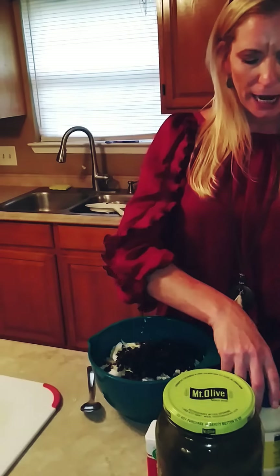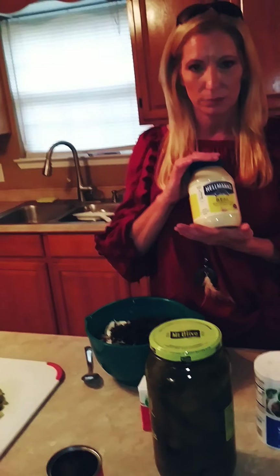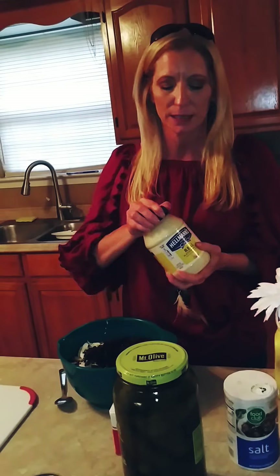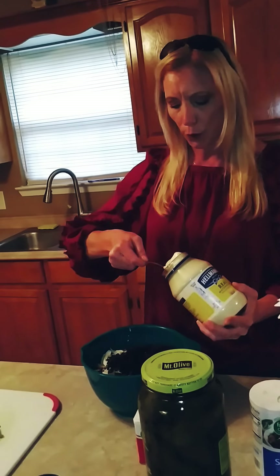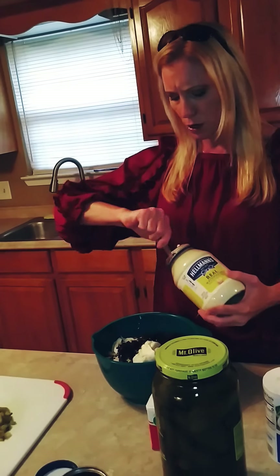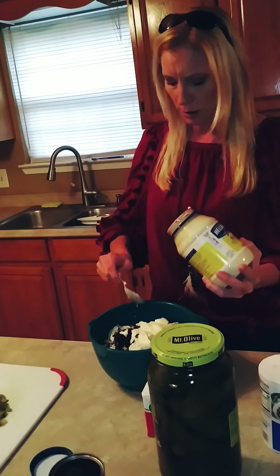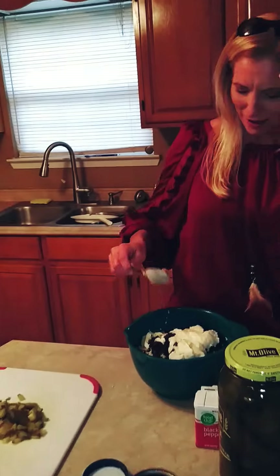I always use Hellman's mayonnaise — I don't use anything else. Do not skimp on your name brand mayonnaise because I promise you it is gonna make a difference. We're gonna add about two big spoonfuls. We love mayonnaise around here.